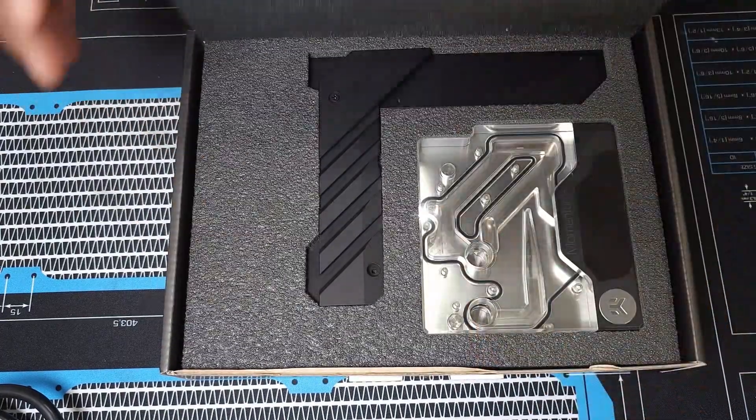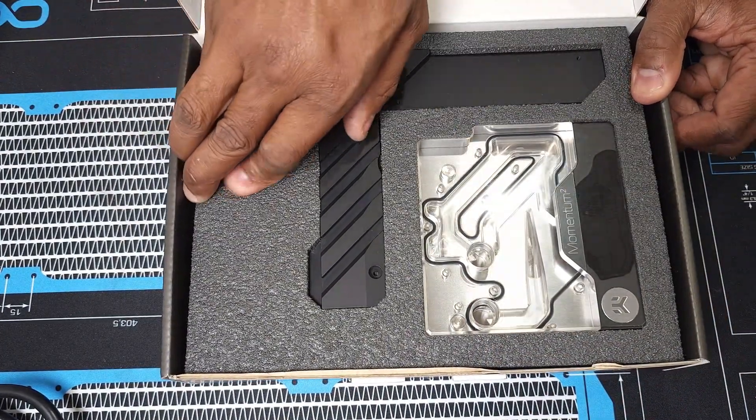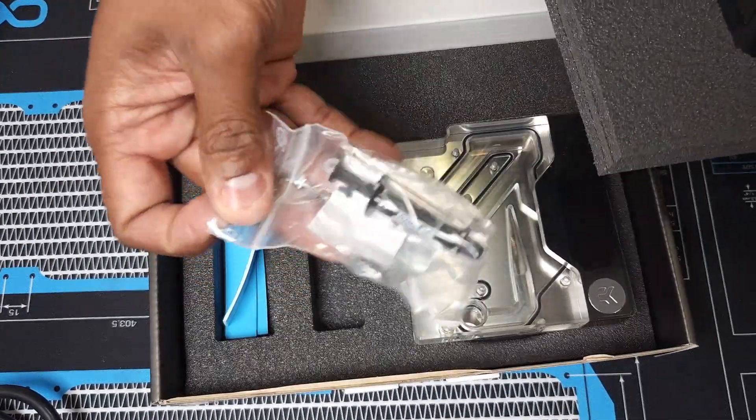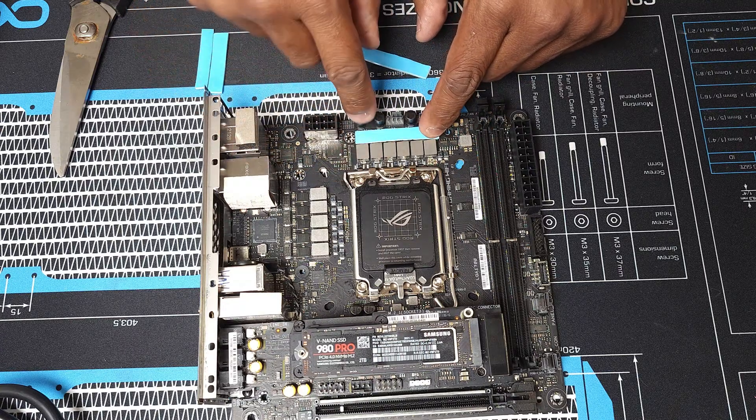Removing the protective foam, here's the monoblock itself. The kit provides you with some thermal paste and thermal pads. After cutting the thermal pads down to the appropriate size, you're going to install them here, here.